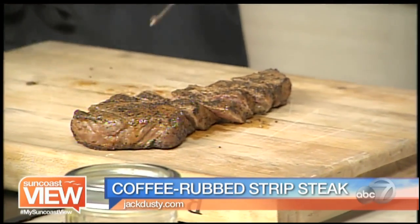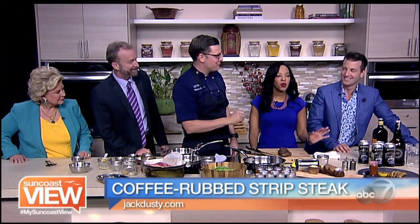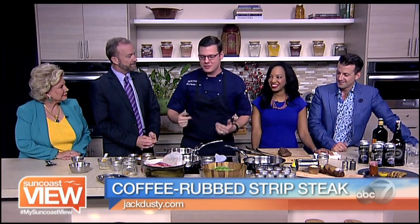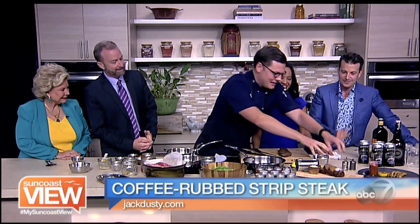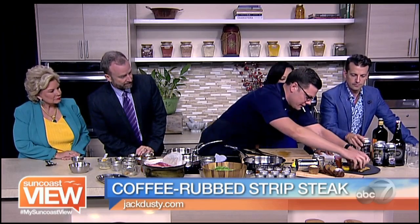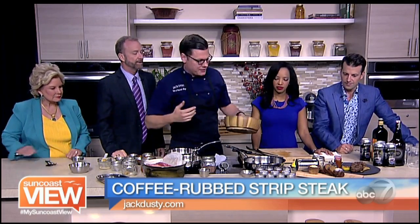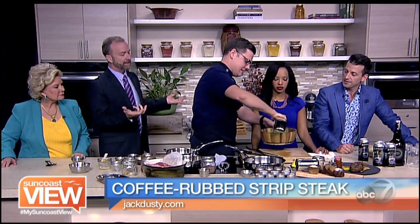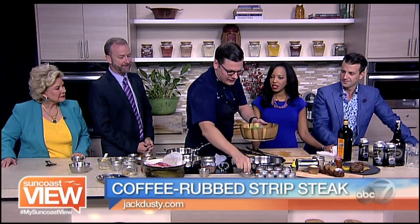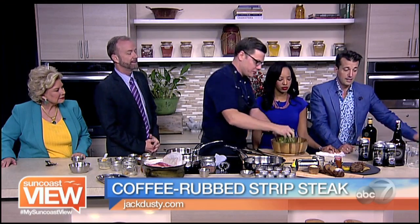I like a nice mid-rare to medium. I know we don't have a lot of rare eaters here, so I always bring it a little more done. We're going to take that and serve it with a little bit of our steak sauce. We're serving it with a little bit of vegetable — a little bite to it — and a drizzle of olive oil, which is good for Dad's heart. A little bit of sea salt, and we'll serve it with a nice green salad.